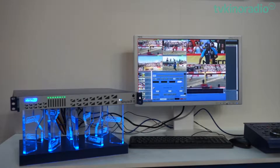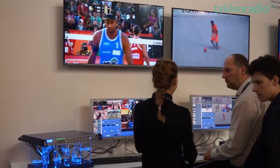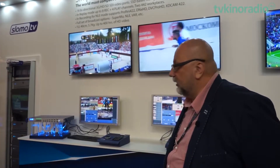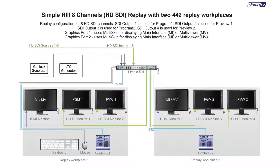However, this server has 16 3G SDI I/O connections that can be used both as input or output. Thanks to this novelty, our new server can support two replay operator workplaces. Each operator works with four independent input sources.